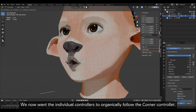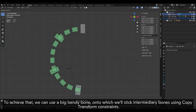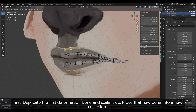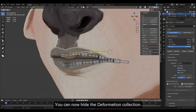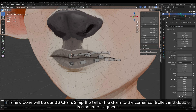We now want the individual controllers to organically follow the corner controller. To achieve that, we can use a big bendy bone onto which we'll stick intermediary bones using copy transform constraints. First, duplicate the first deformation bone and scale it up. Move that new bone into a new collection. You can now hide the deformation collection. This new bone will be our BB chain. Snap the tail of the chain to the corner controller and double its amount of segments.